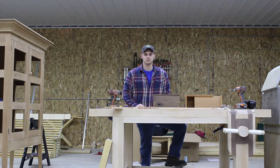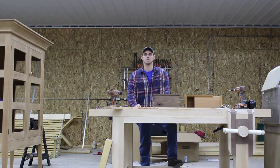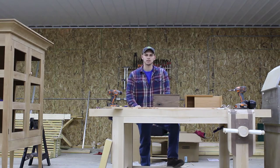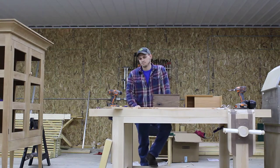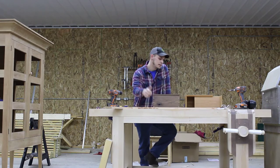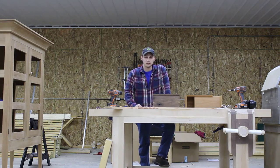Coming out of the wood shop here are some great things. I just want to do a little video to introduce some beginners to a few different things about woodworking and get started with a few things that you should know. So what I'm going to talk about is the seven steps of dimensioning lumber.